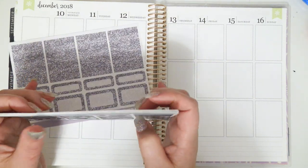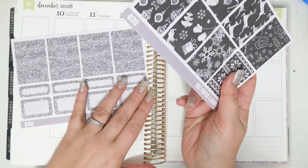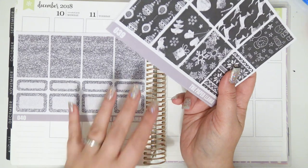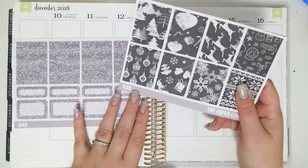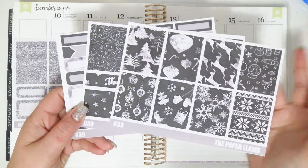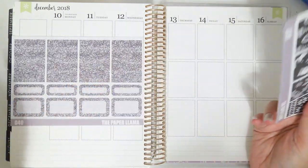All of the Christmas kits and the matching add-ons are 40% off currently in my shop, on my website — not on Etsy though. So if you want to pick up some Christmas kits either to do some rewind spreads for this year or to stock up for next year, now's a good time to do it because they are 40% off.